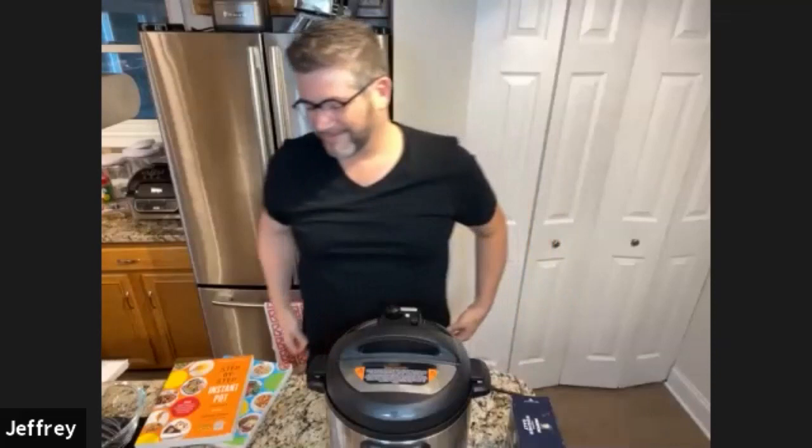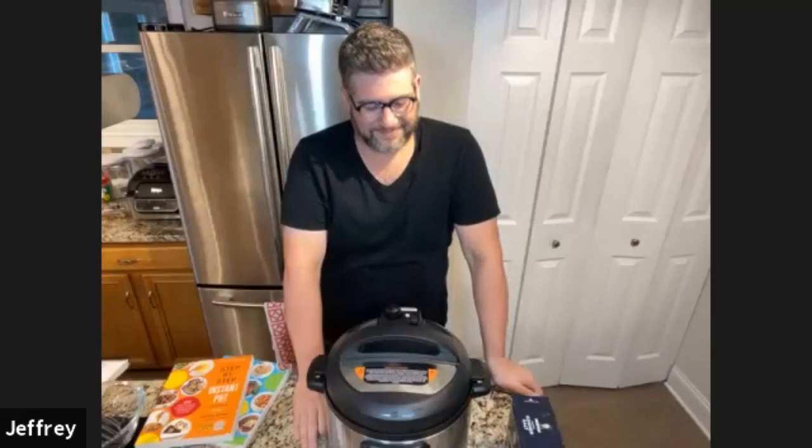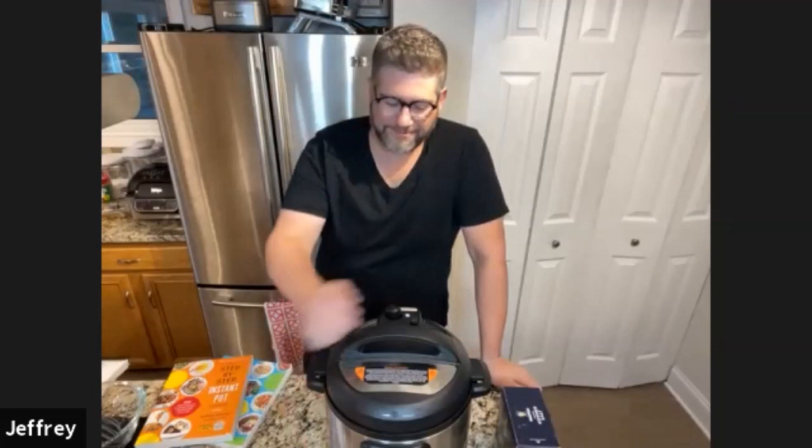He's about to start shooting it. Tonight he is going to be sharing with us all of his Instant Pot secrets and showing us how to do a perfect Jewish brisket in the Instant Pot. He's the creator of Pressure Luck Cooking. He's been featured on the Food Network, Good Morning America, and Rachel Ray. His first cookbook, The Step-by-Step Instant Pot Cookbook, became an international bestseller. And in April of 2021, he released his second cookbook, The Lighter Step-by-Step Instant Pot Cookbook. Sounds like everybody needs to order those immediately and send them as gifts.